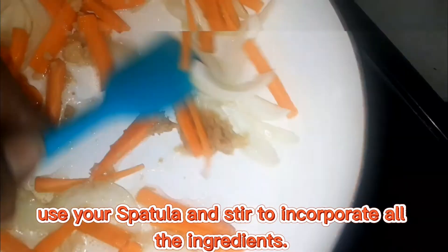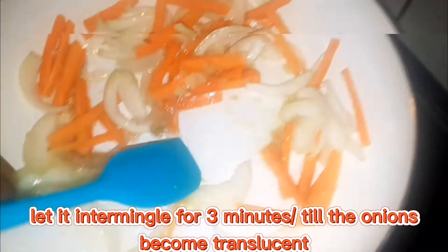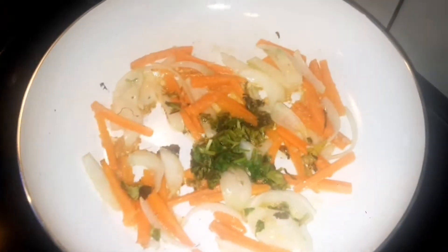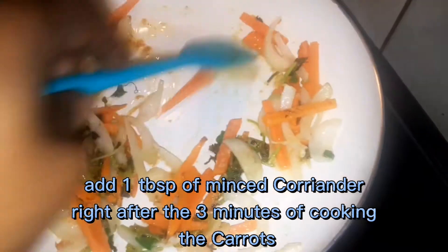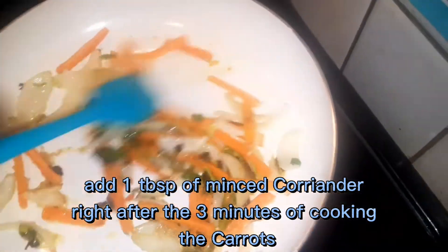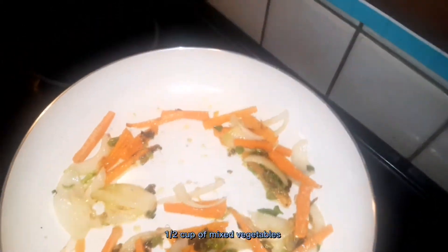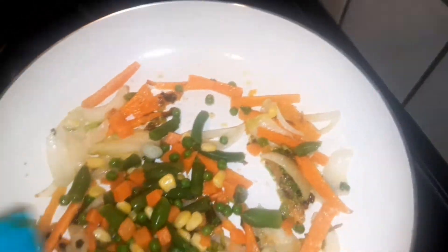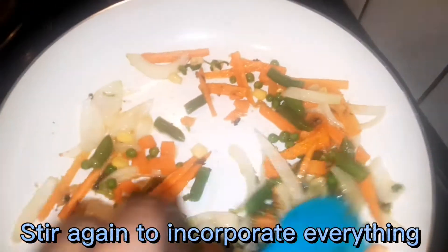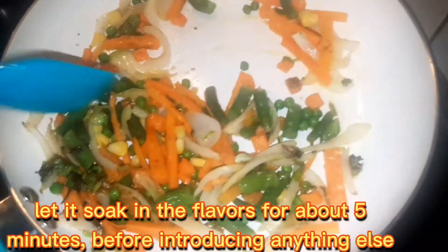We're going to give that a nice little stir to incorporate everything and let that cook until the onion softens. I just added a tablespoon of fresh coriander. To that I'm going to be adding a half cup of mixed vegetables — just a little half cup, not much. We're going to incorporate that and let it steam down in that garlic and ginger for a bit before we add anything else.